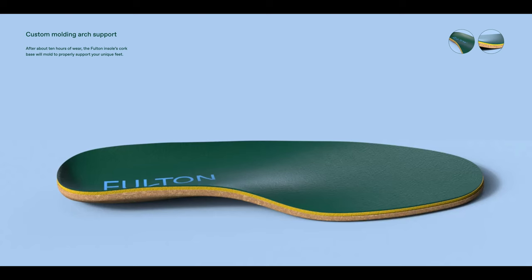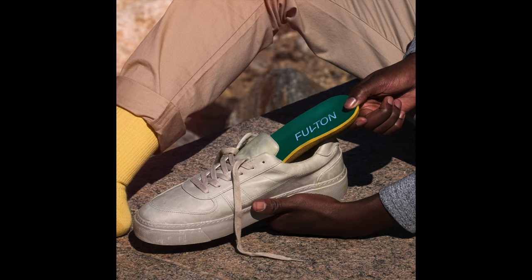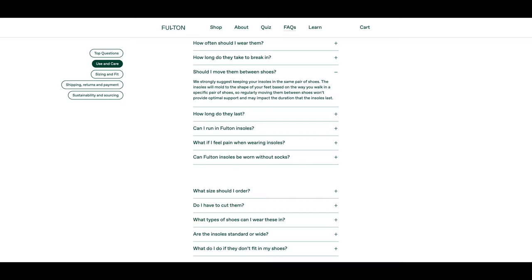Let's talk about my real-life experiences. Fulton says that after about 10 hours of wear, the insoles' cork base will mold to properly support your unique feet. They also strongly suggest keeping the insoles in the same pair of shoes, as the insoles will mold to the shape of your feet based on the way you walk in a specific pair. I didn't exactly follow their recommendations, but I think it was important to try these insoles on different types of shoes to offer a more thorough review.